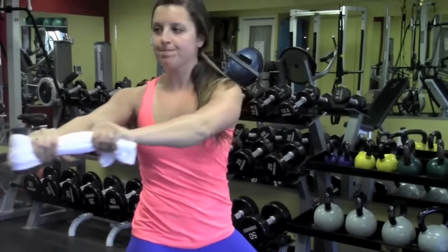Do this movement. Go ahead and relax, Kasey. When doing this exercise, I usually have my athletes do about three sets of eight to ten repetitions per side.